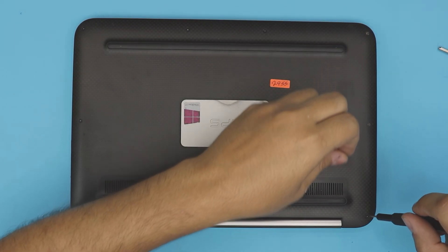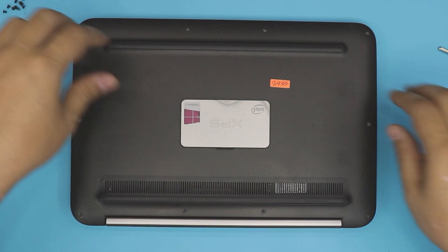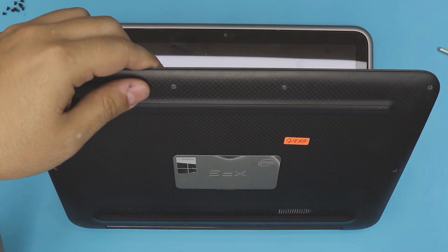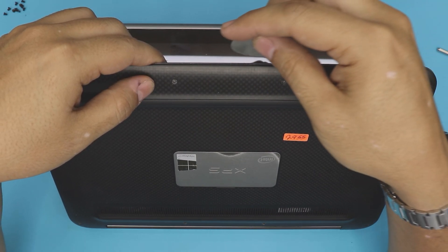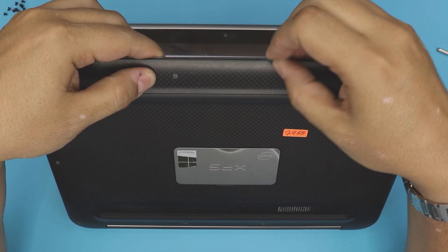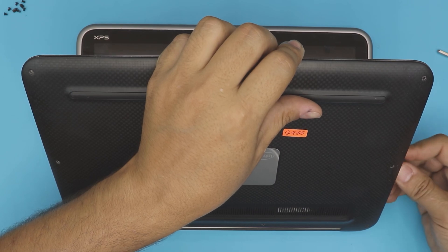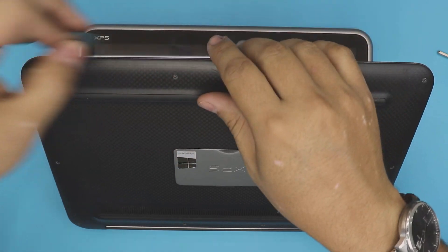After opening your laptop a few times the bottom cover comes off really easily, but if it's your first time you might want to open it at a 45-degree angle. Grab an opening tool — in this case I'm using a guitar pick — and stick it between the top and bottom cover, then wiggle it around so you can hear those clicks as the clips snap out. Go all the way around to the back and to the other side.